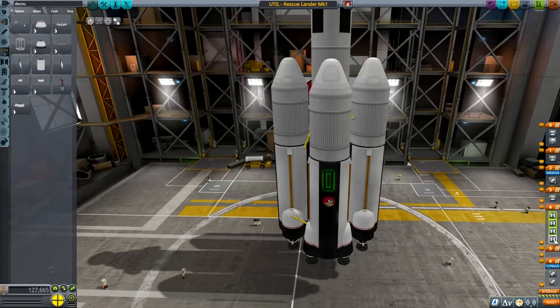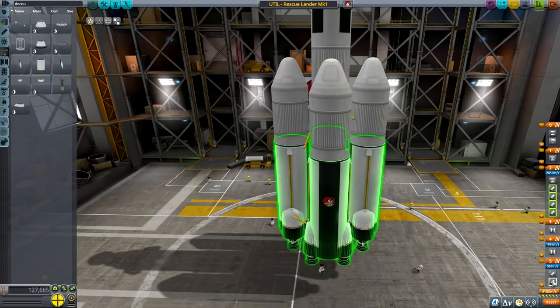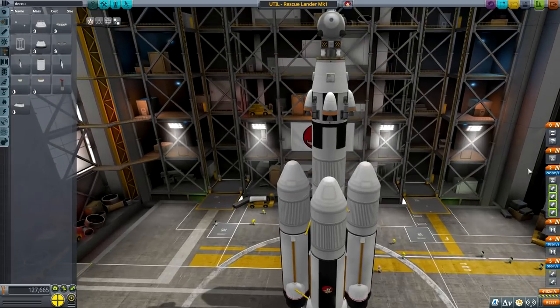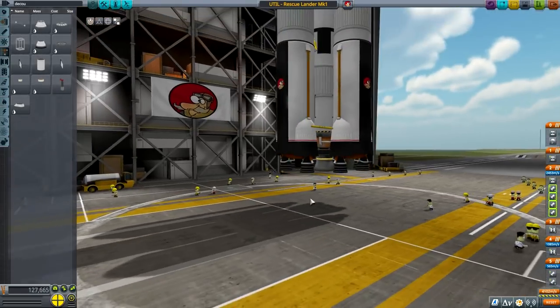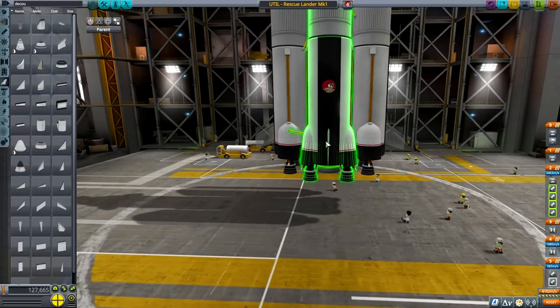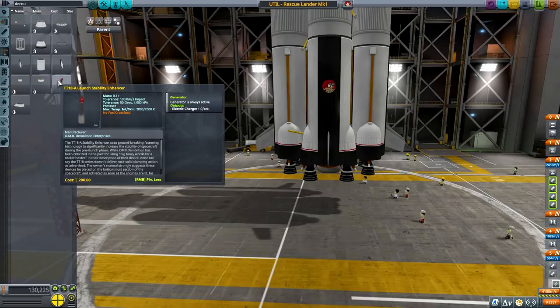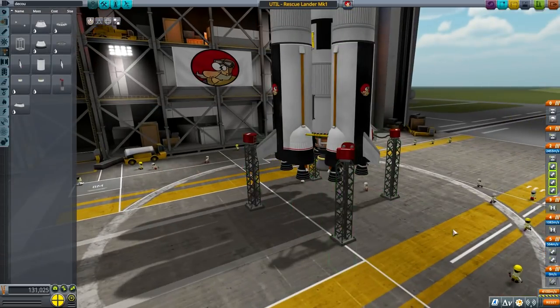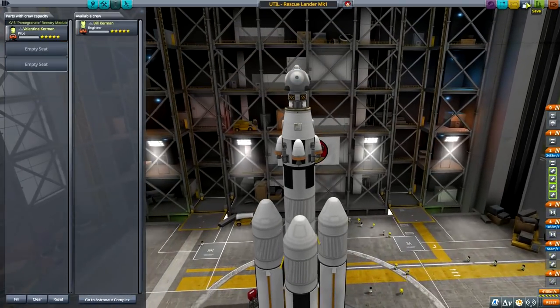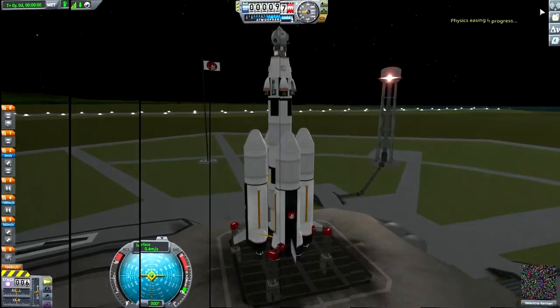The only reason not to use asparagus staging is if you're lazy setting the stages. U2 and U4 will be firing simultaneously. Check your staging. The reading of 4,102 delta-v doesn't sound right in my head, but I've learned not to trust the reading too much. Valentina as pilot - save and let's launch it.